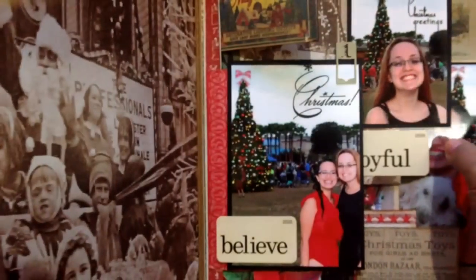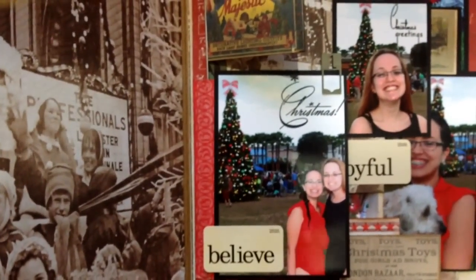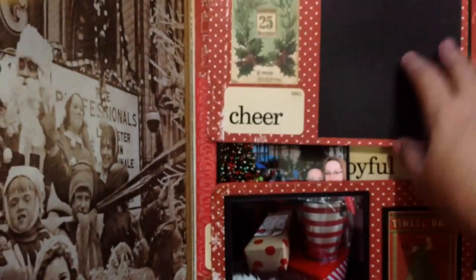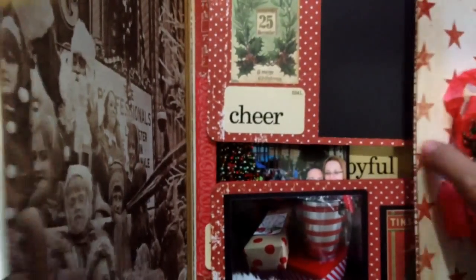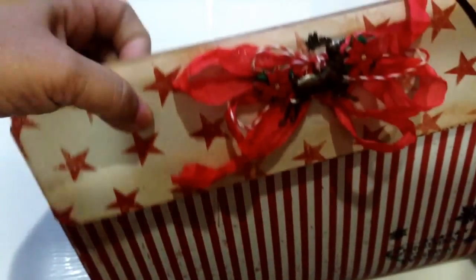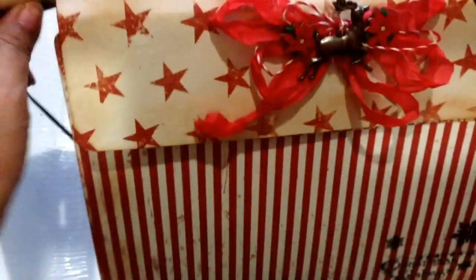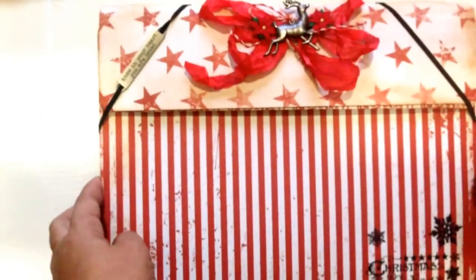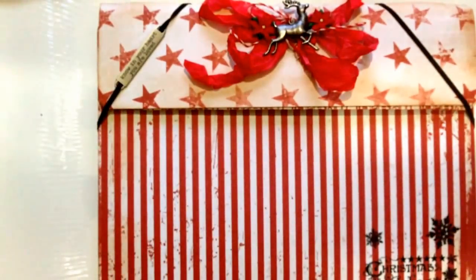So you can see how easy it was to make this project just by adding your pictures — your pictures are the center stage. You close the flaps like this and you get a project that you have to cherish your pictures forever and ever. These are my Christmas memories and that's what I wanted to do with this project.